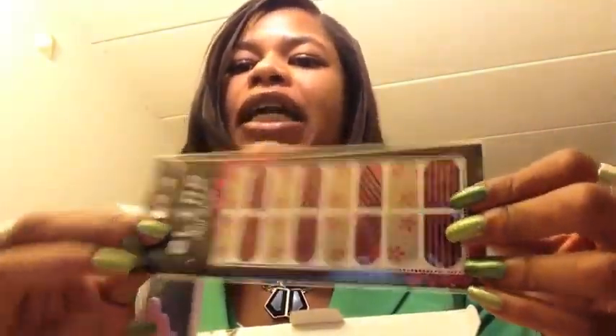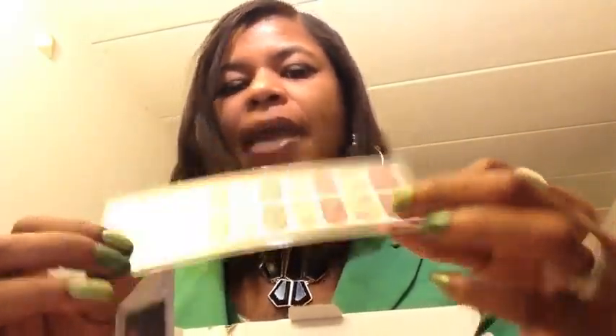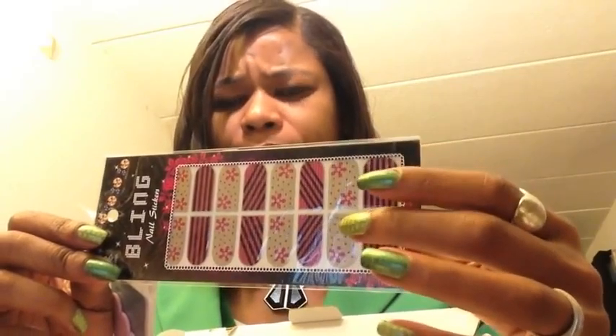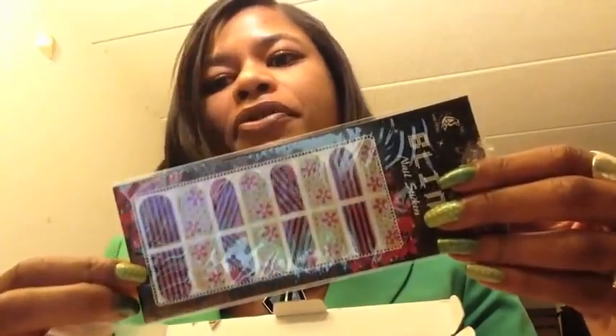She also always includes some little freebie items — this one is some type of nail bling, which I normally haven't used. I have used the Incoco nail strips just for the French tip, because the size of my nail beds are pretty odd. My middle and ring fingers are really wide, so I normally have to purchase two packs because the other sizes are never big enough for my middle finger. They're like eight or nine dollars and they're one-time use.